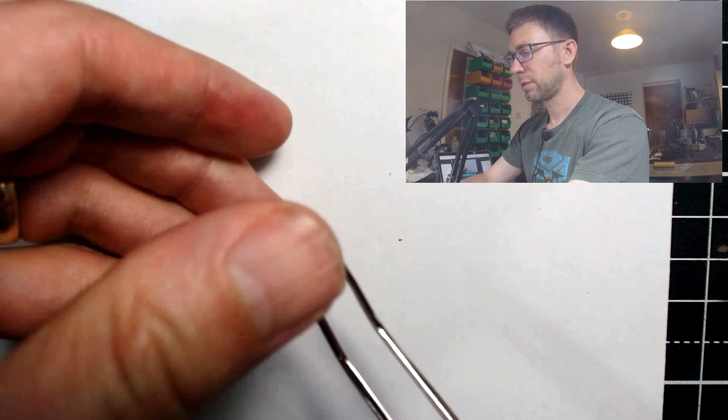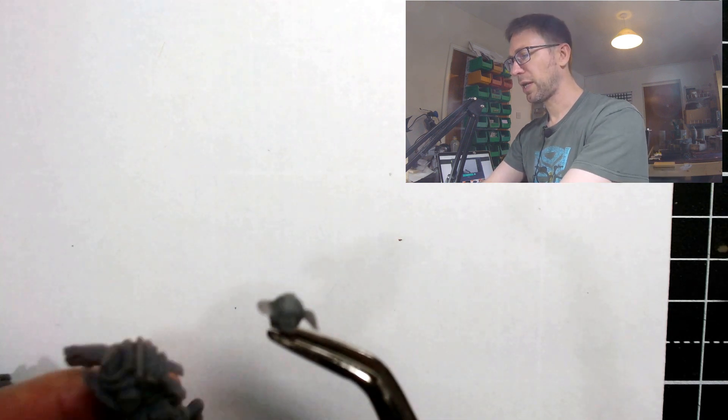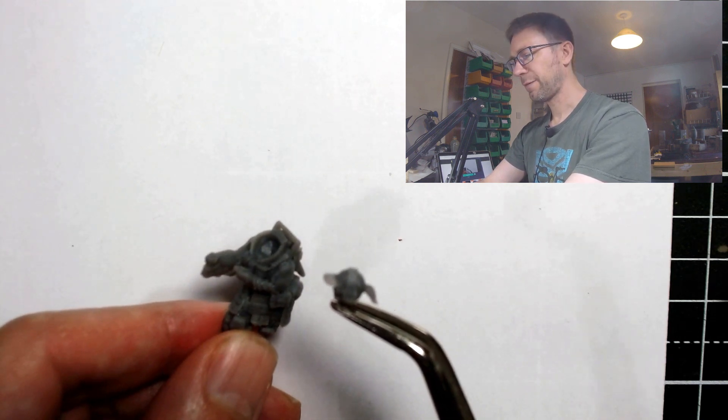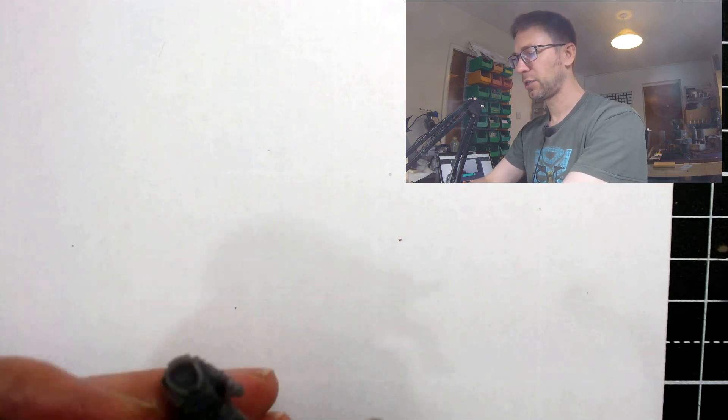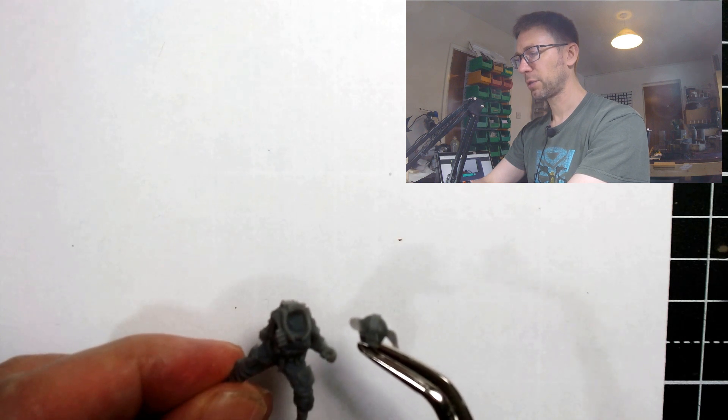There we go — you can see the ponytail on the back. That ponytail does not play well with these high-armored collars. I have found one of these bodies that she is compatible with, which is the dog handler body — she fits quite nicely on that one, just about.